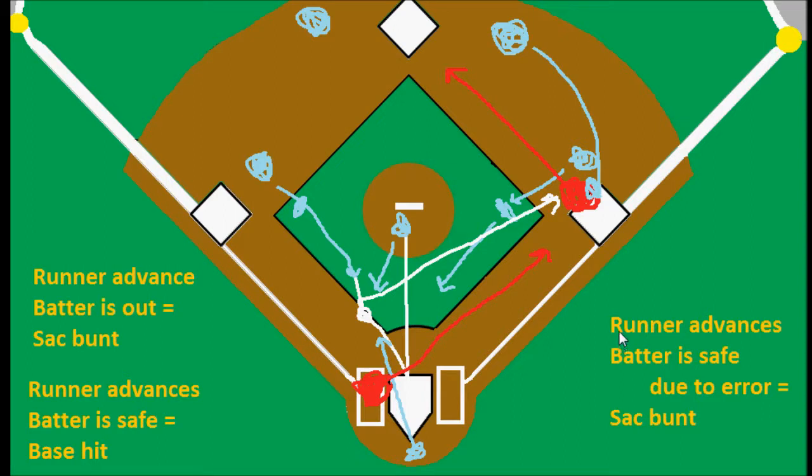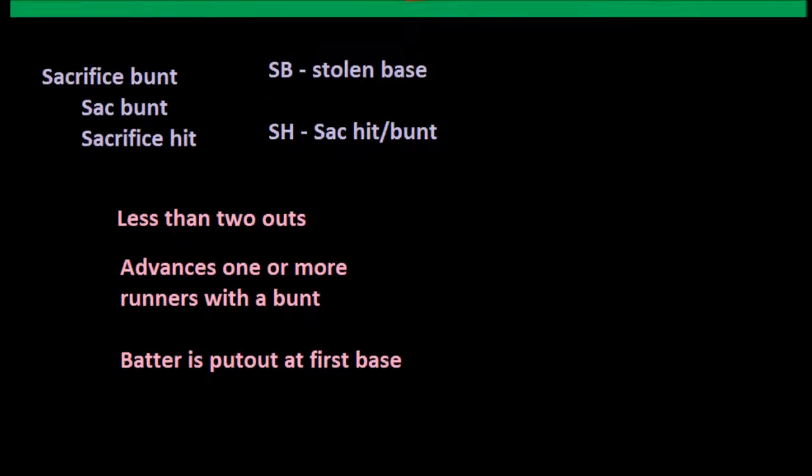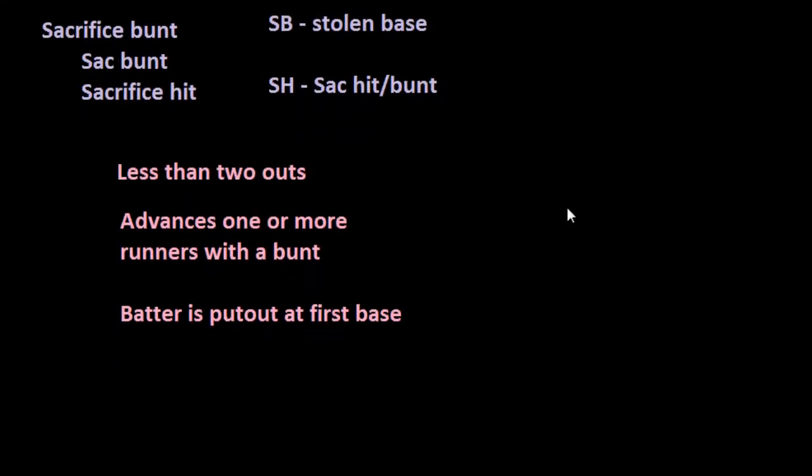There's one more scenario that could happen, but it happens very rarely — we'll take a look at that in the next video if you want to stick around. But generally, 98 percent of the time whenever there's a sacrifice bunt, these are the key things to remember: we're going to have less than two outs, the runner will advance with a bunt, and the batter will be put out.